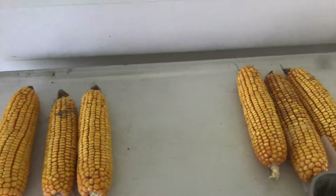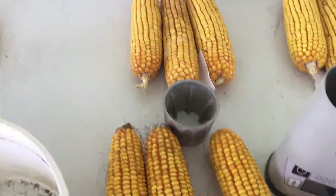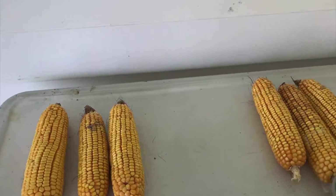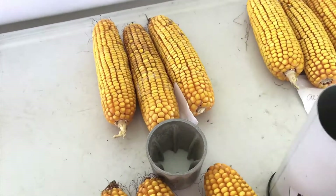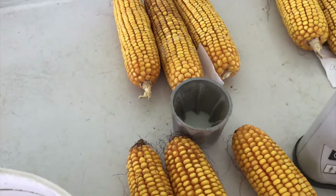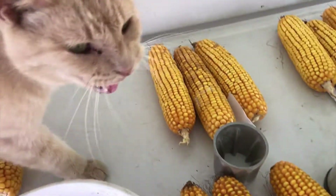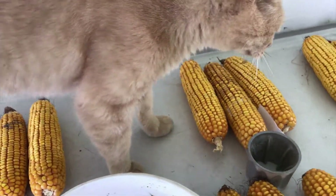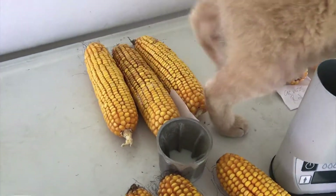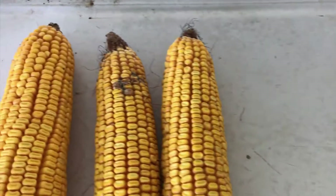I have the four fields I'm checking for moisture — three ears out of each field from different areas. I'm going to use the hand sheller here to shell them into the bucket and then use the tester to test that. If I can keep the cat out of the way it'll be a good deal. Let's talk about some things I'm noticing with these ears of corn.